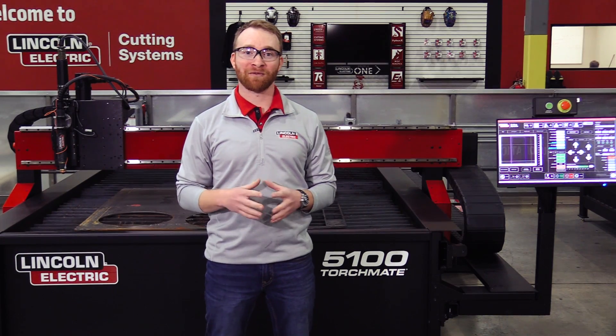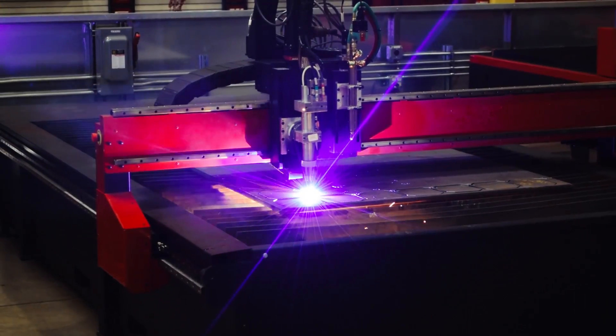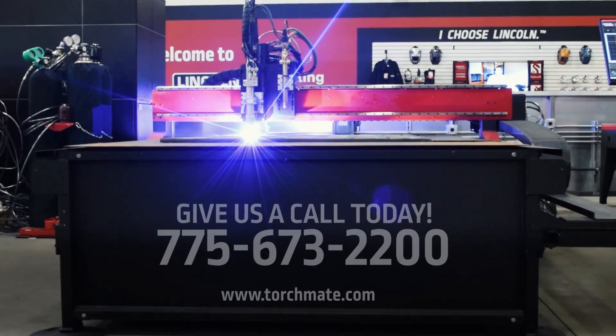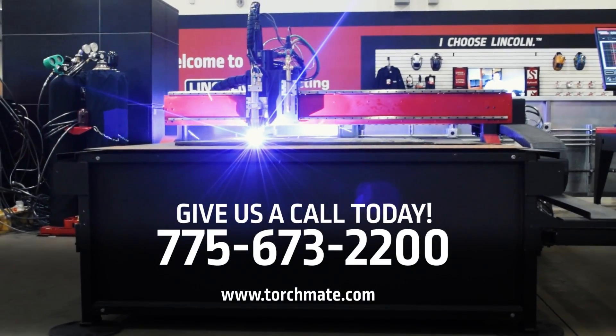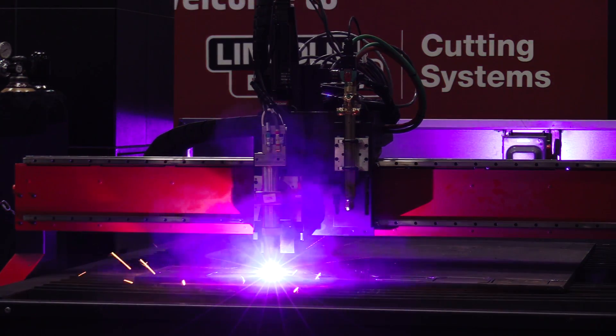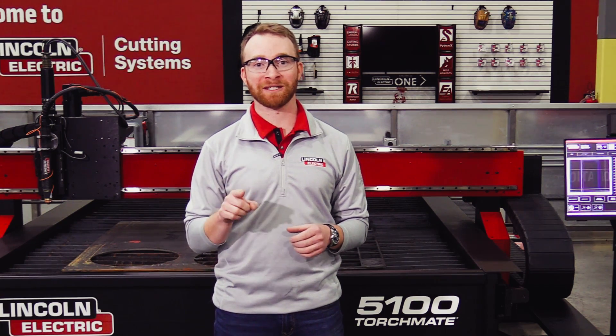Lincoln Electric not only provides you with a technologically advanced machine, but will also be here for you as your business grows. Give us a call at 775-673-2200 and speak with one of our experienced sales representatives to help you get the machine to take your business to the next level.